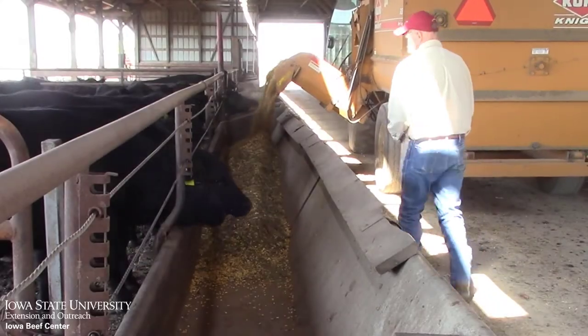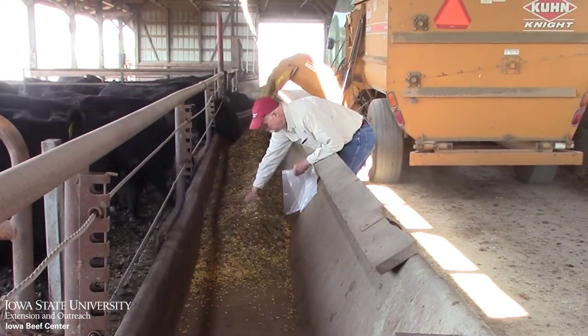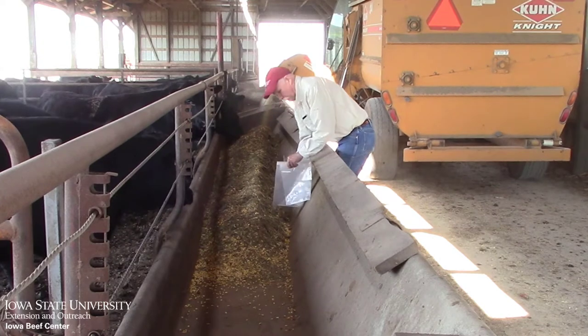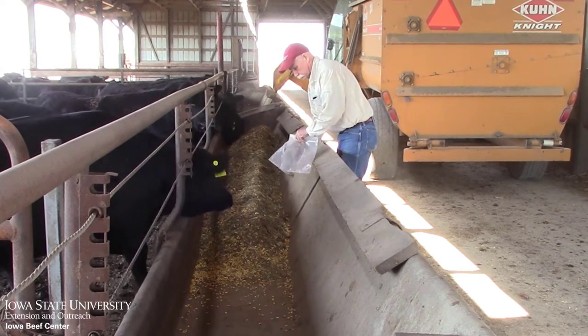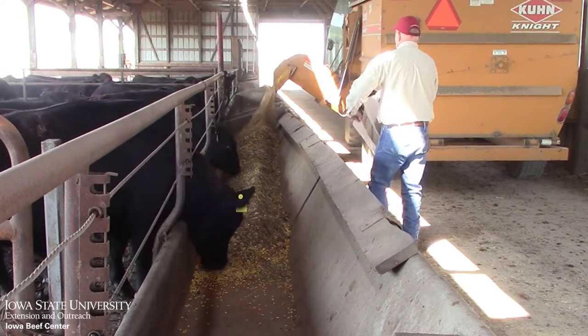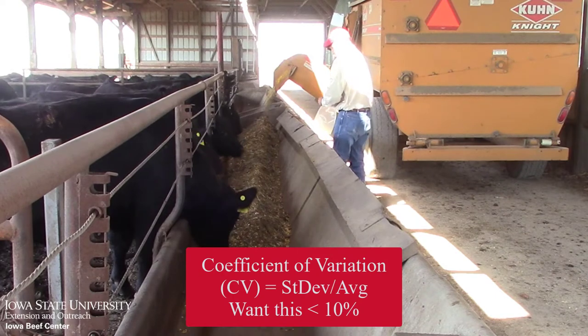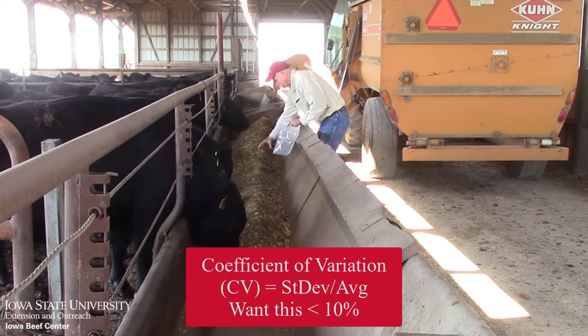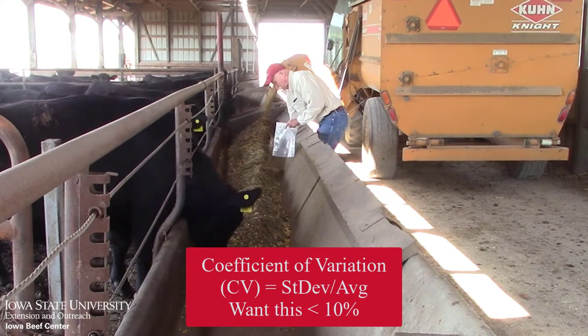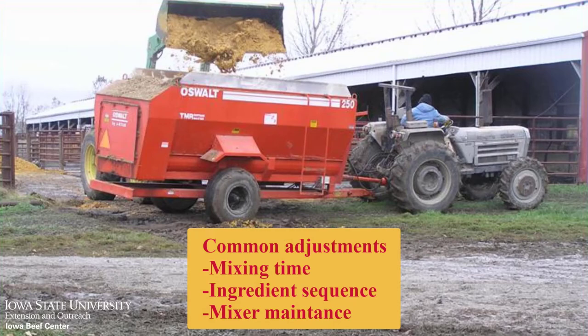By uniformly sampling a mixer wagon as it's unloaded, measuring the percent of each sample in the top two trays, we can evaluate the effectiveness of feed mixing. We do this by collecting at least 10 samples and measuring the percentage in the top two trays, and then calculating a coefficient of variation, which is simply the standard deviation divided by the mean. A number of less than 10 percent is usually a good mix. If there's a problem, adjustments can be made to mixing time, sequence of ingredients, or mixer maintenance.